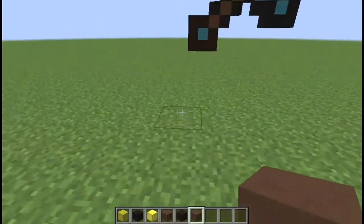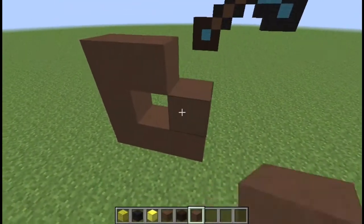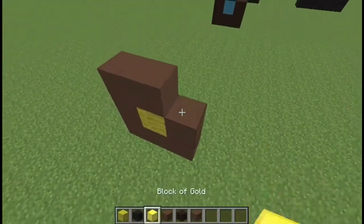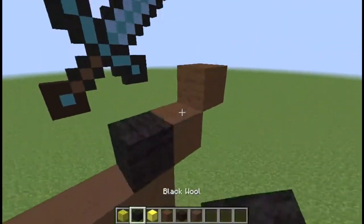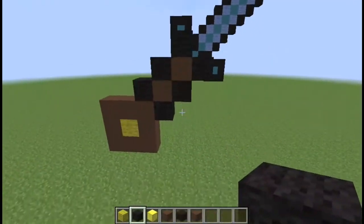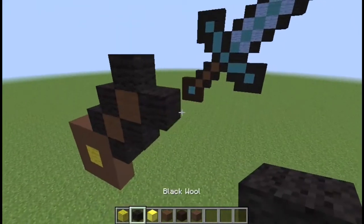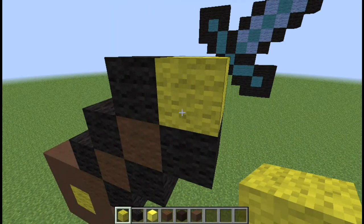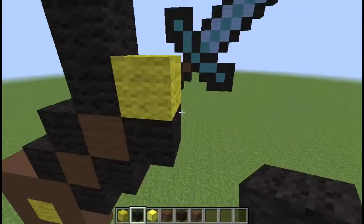Okay, now for the second sword — we'll go here, put that there. Yeah, this will be fine. And then we'll put one, two, three and one, two, three. Okay, and then we'll add in yellow here. Black, black.